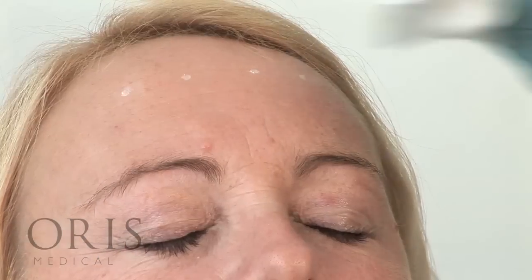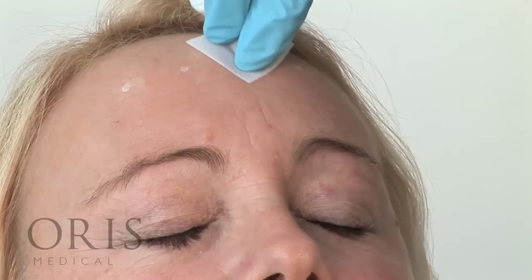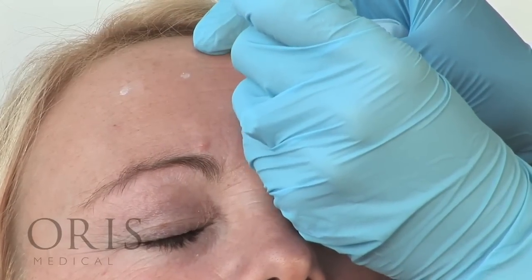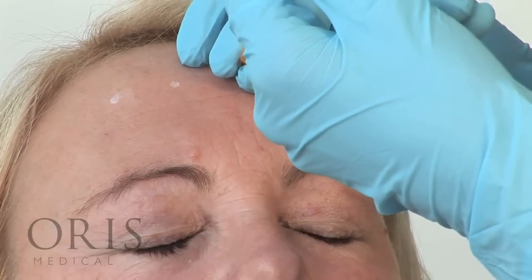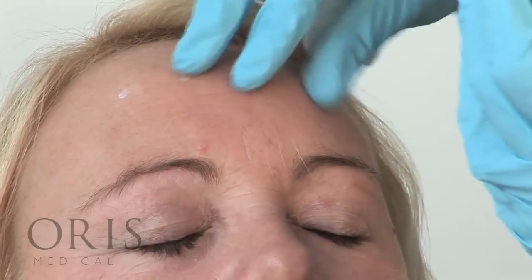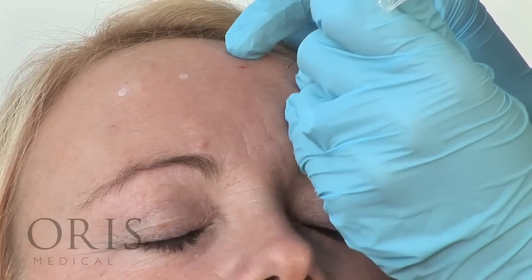We're now going to continue with the injections of the forehead. Remove the marks. Ensure that the bevel of your needle is uppermost. And two units. And two units.